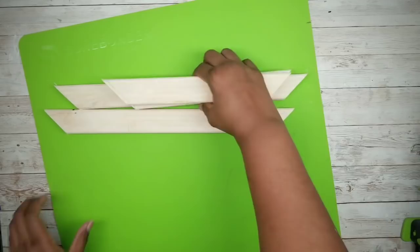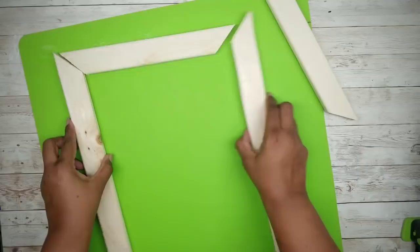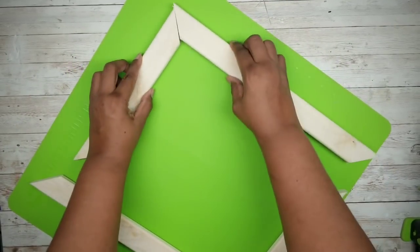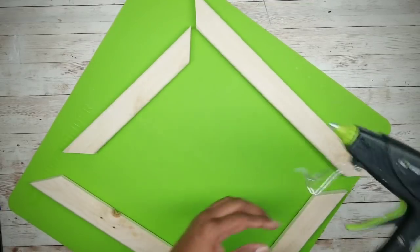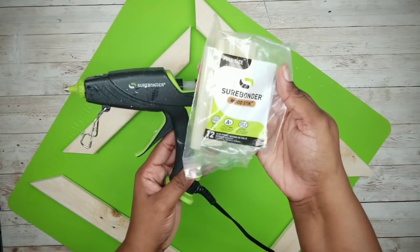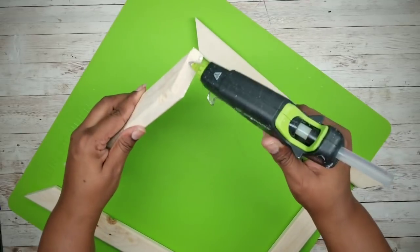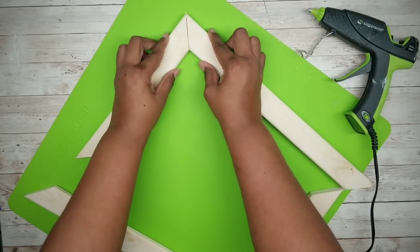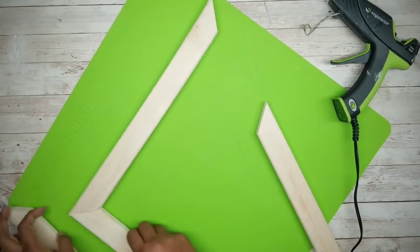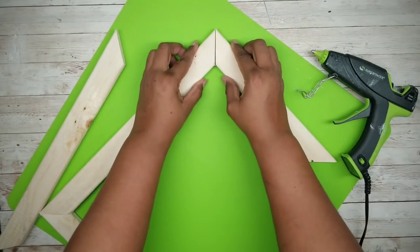Now I'm going to lay out my Surebonder silicone mat to protect my work surface while I glue the pieces together, and I'll just lay them out in place first. I'll be using the high-temperature setting and wood glue sticks by Surebonder. You just want to start applying glue to each corner and press them firmly into place. Repeat this on the other corners, and make sure you wipe away any glue that oozes out of the seams as you go.